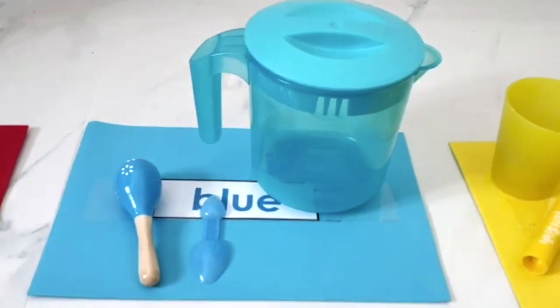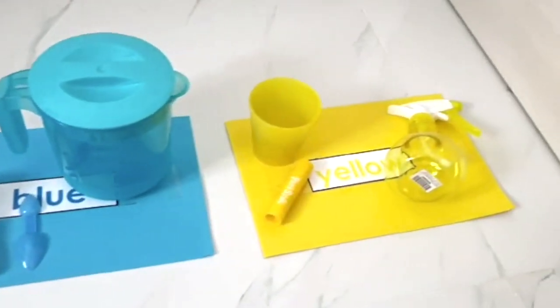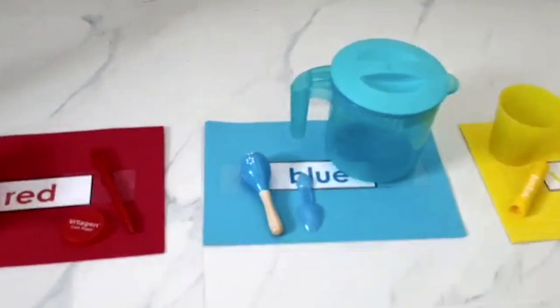We are done! Sorting all the items. Yeah! Give yourself a clap. Wee!